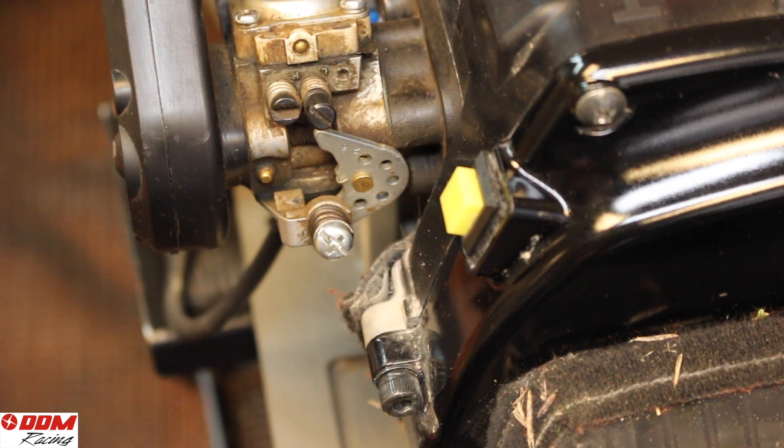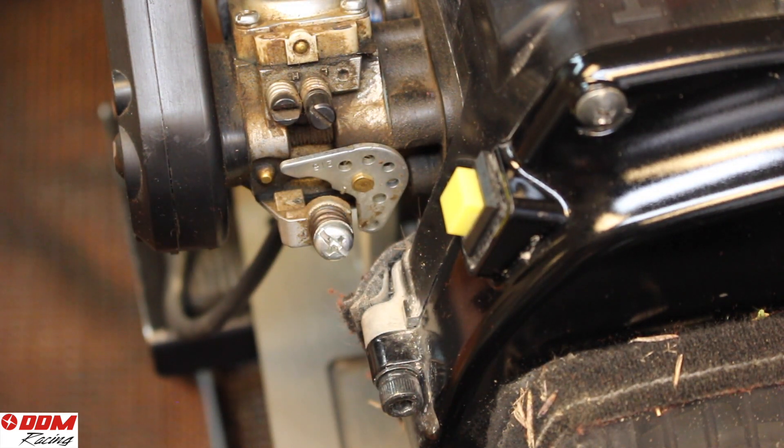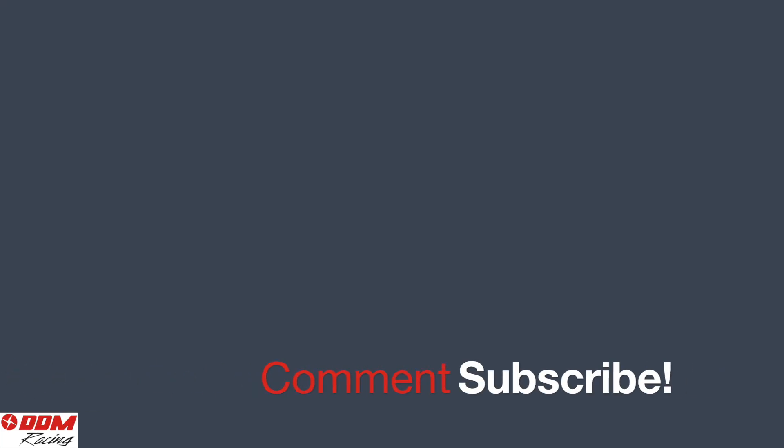Now we're going to set the point on the high throttle. On the butterfly, there's a little stop — you want that half-moon shape to just bump onto the stop, and that's it. You're all set. Make sure it's just set enough, but not pulling harder than it needs to. That's everything — if you have any questions, make sure to leave a comment below. Subscribe, and thanks for watching.